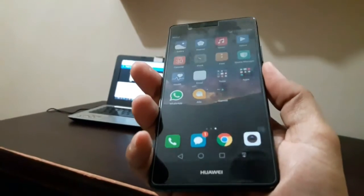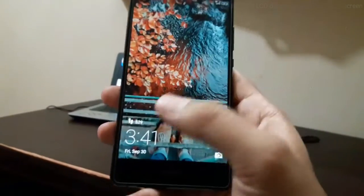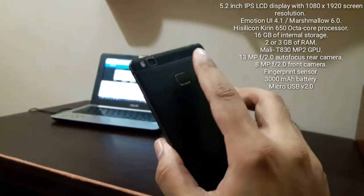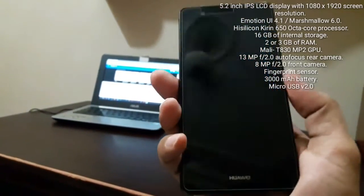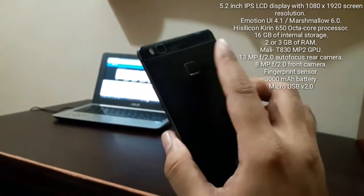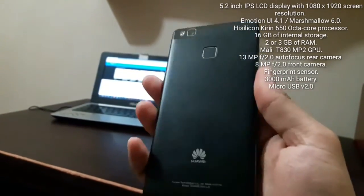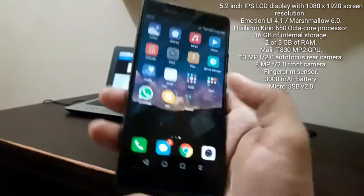Now let's talk about technical specifications. It has a 5.2-inch IPS LCD display with 1080 by 1920 screen resolution and a pixel density of 424 ppi, which is incredible — no wonder the display is so sharp, clear, and rich in colors. It's running Emotion UI 4.1 on top of Marshmallow, powered by an octa-core HiSilicon Kirin 650 processor, which is Huawei's in-house chip — really fast and really good.